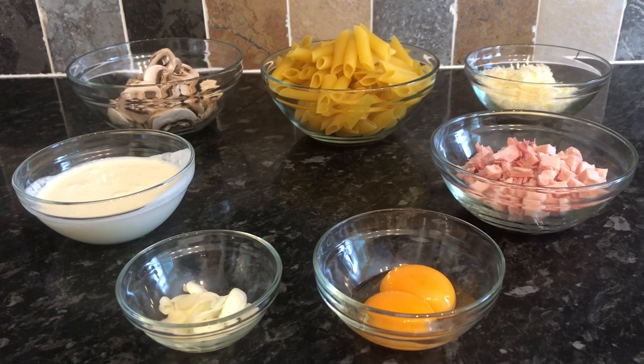The first thing I've got is two egg yolks — just separate the whites from the yolks, you won't need the whites for this so you might want to use them for something else. I've also got three cloves of garlic, finely sliced, though you could chop yours if you prefer. I've got 220ml of single cream and 300 grams of sliced mushrooms — you can dice them if you prefer. I've got 600 grams of penne pasta; I allow 200 grams per person.